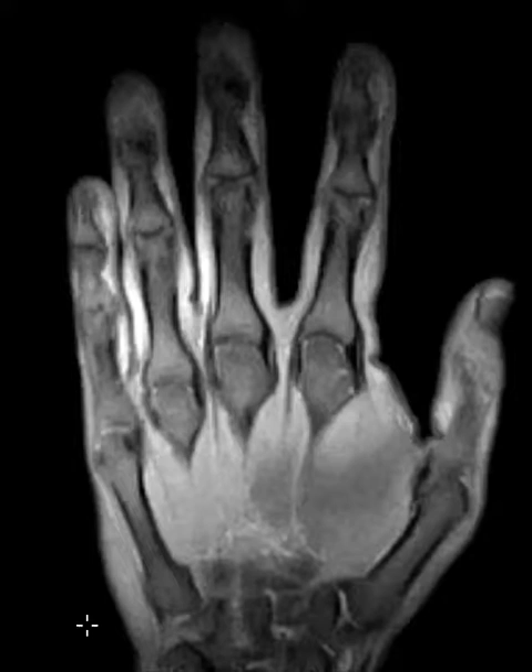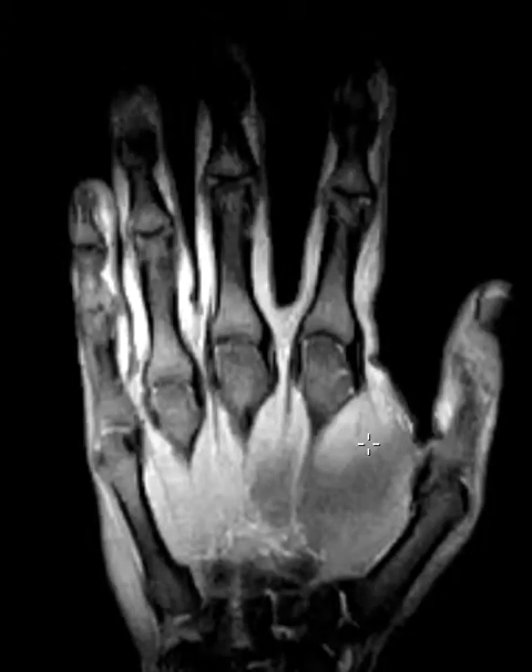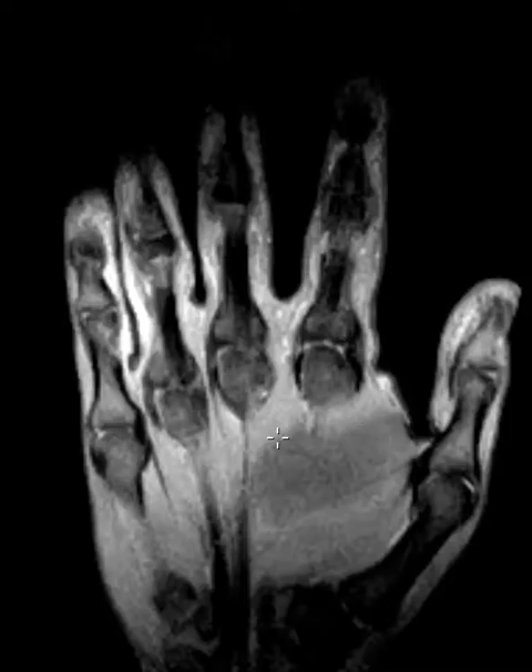Hello, this is Dr. Gay from First Look MRI. This is an MRI of the hand in a patient who had a soft tissue mass. It turns out to be just a lipoma, and I'm really not showing the case for the lipoma itself.